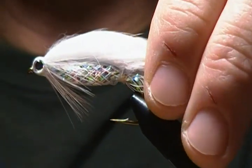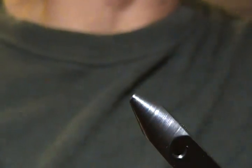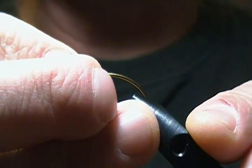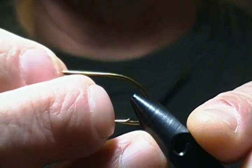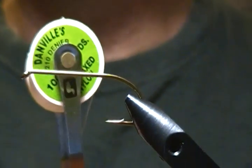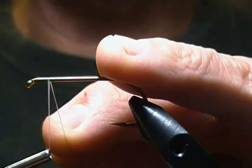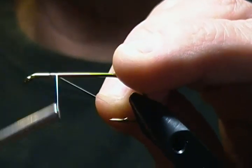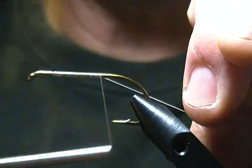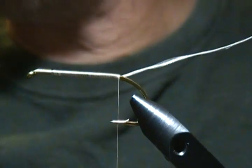I'll get a fresh hook in and get started. The hook I'm using is a Partridge CS42 in a size 2, a wide gap streamer hook. I'll get that in the vise and locked in. I'm using a heavy thread today — a Danville 210 denier flat wax nylon. First thing I'm going to do is get a thread base down, wrapping back, then snip that tag end off.